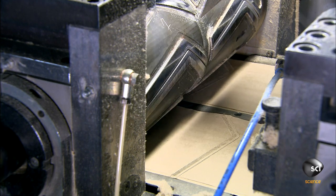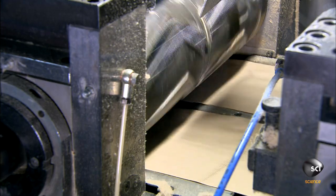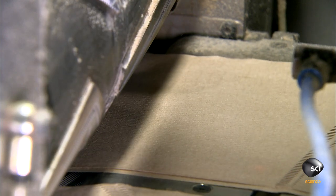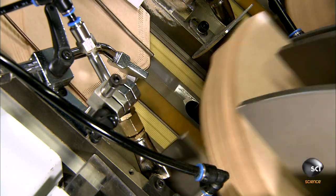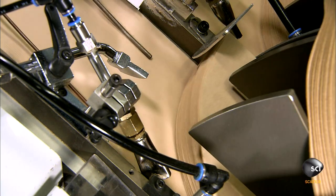A knife slices the paper in half, and a roller embosses a seam connecting the two layers of paper along the bottom and side. Then a second roller cuts the conical shape of the filter. The machine produces 4,000 filters per minute.